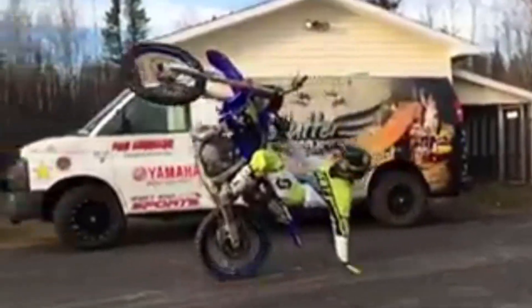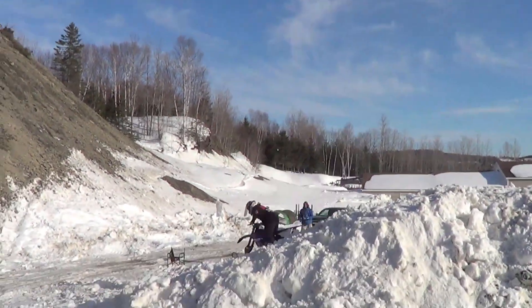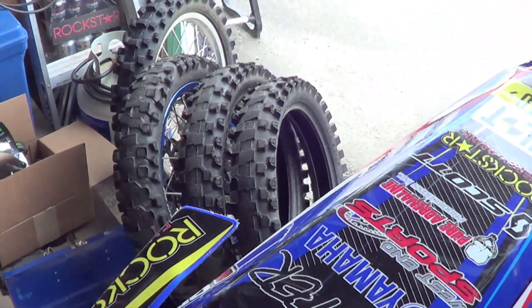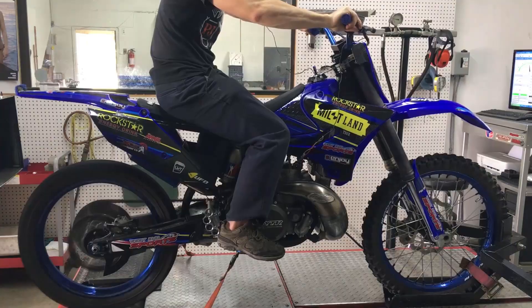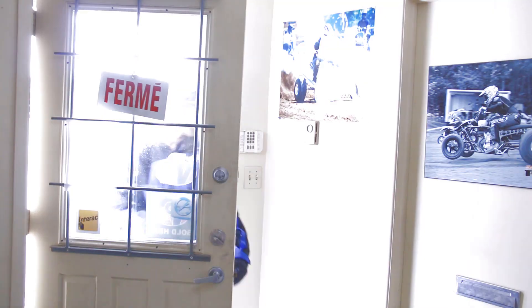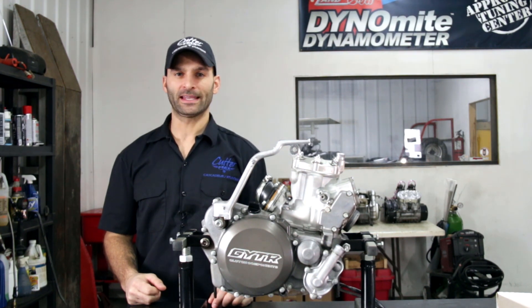Hi, this is Cutter. Today we talk about Mechanic. Hi guys, welcome back to Multimechanic PJ.